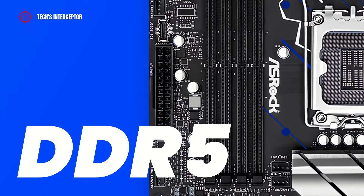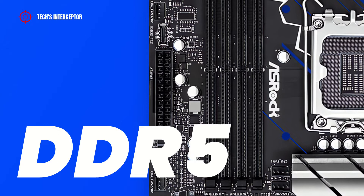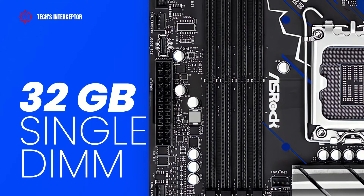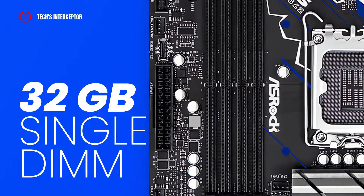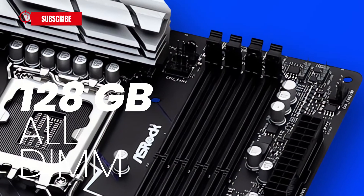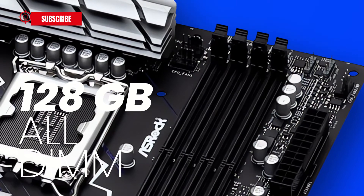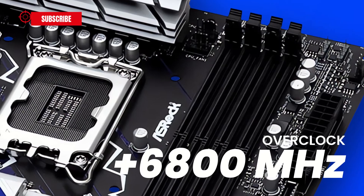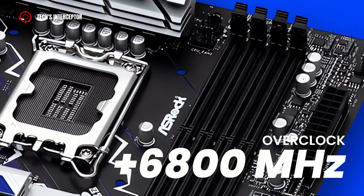The motherboard is equipped with 4 DDR5 DIMM dual-channel memory architecture sockets. These can accept from a single DIMM memory module up to a maximum capacity of 128 GB across all DIMMs, with an operating frequency up to 6800 MHz in overclocking.